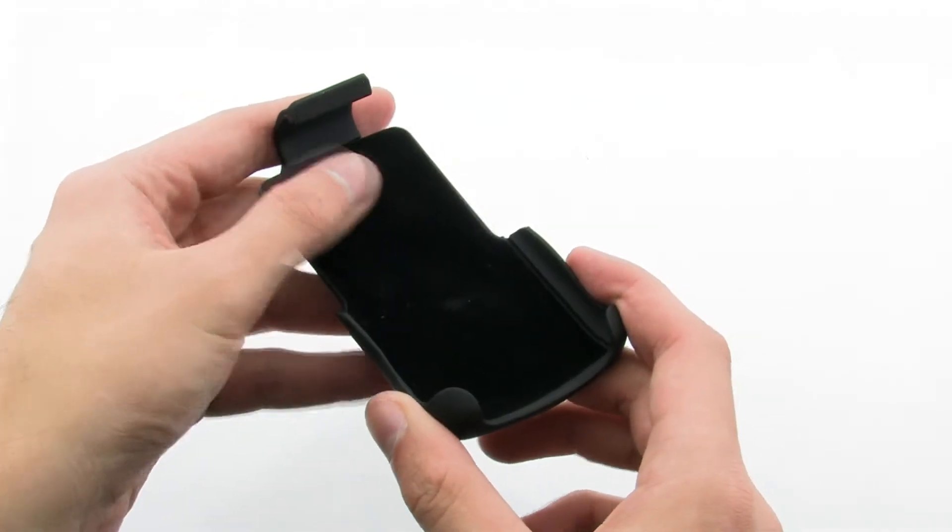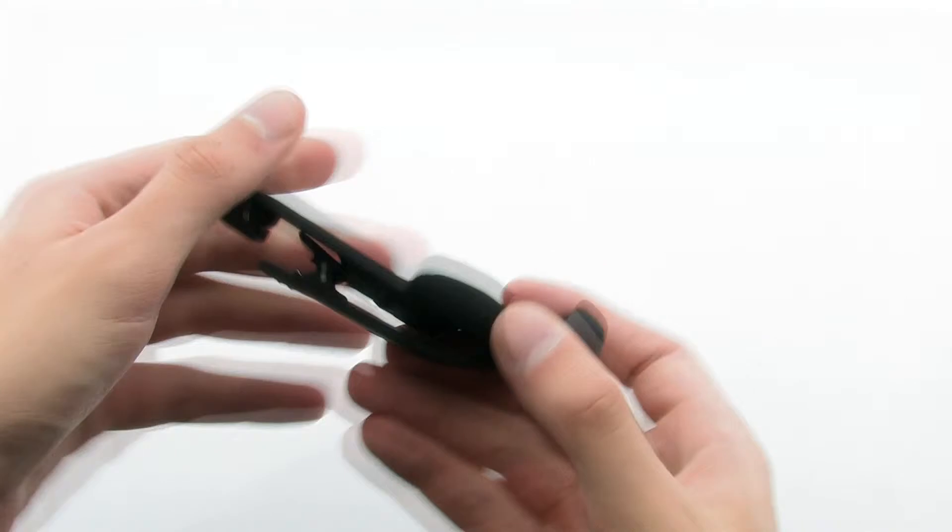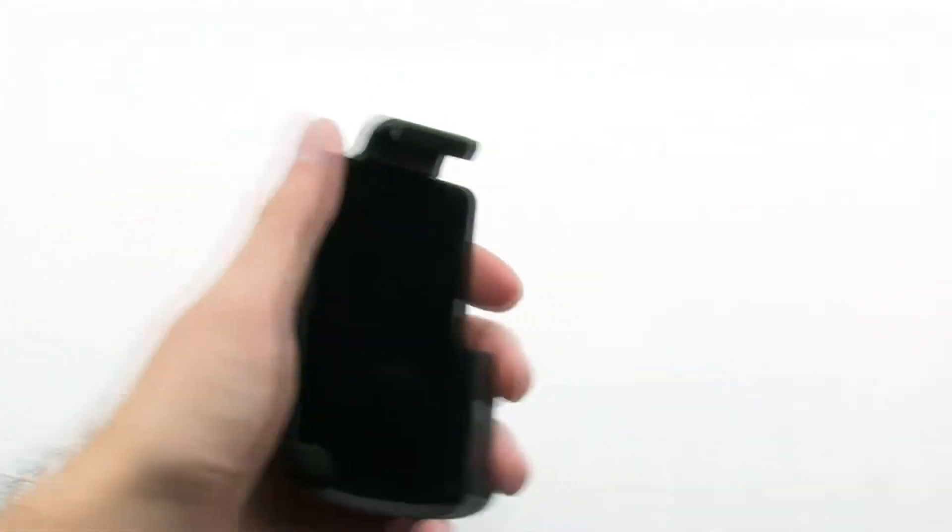The holster allows for your device to be completely protected while being transported, thanks to the felt interior for the screen, as well as a secure top and rear clip to keep it safe on your side.